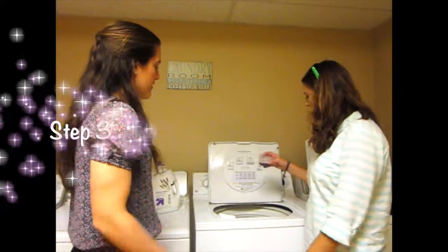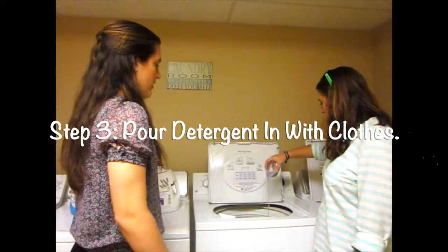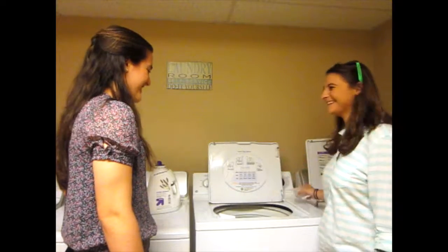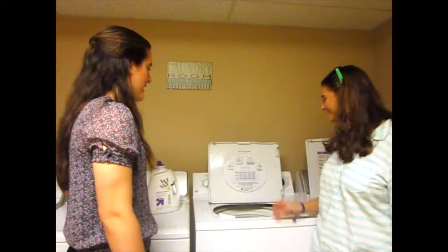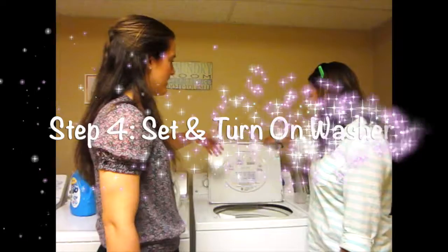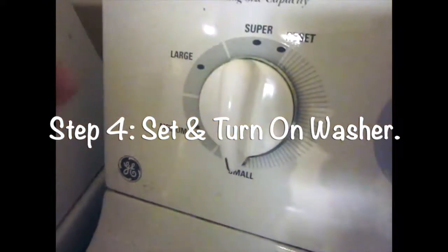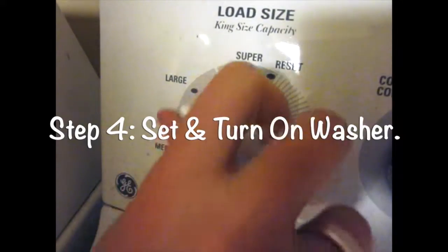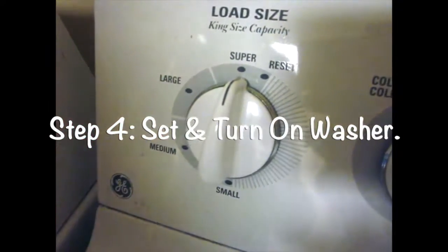So step three, you're going to pour your detergent in with your clothes. And step four, you're going to turn on your washer. Close the lid and turn on your wash. Depending on your load size, you're going to set it. We don't have a small one, we have a super, so we're going to set that first.